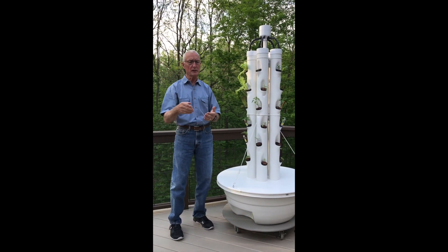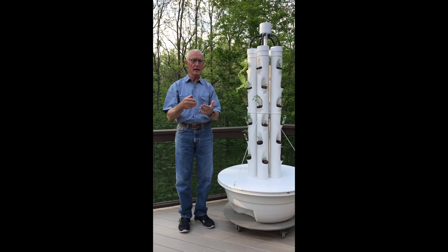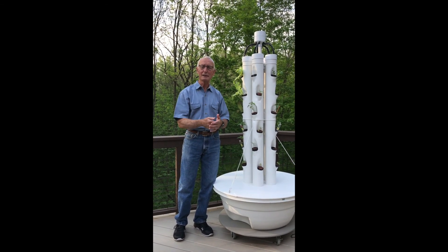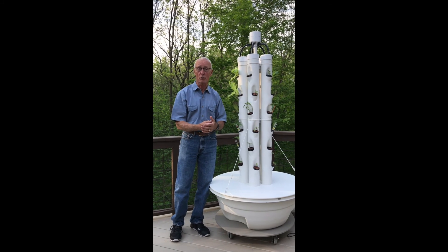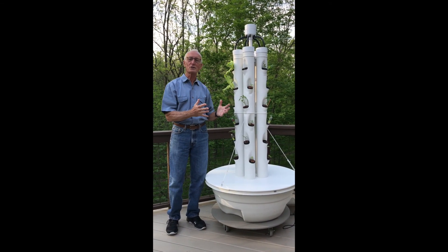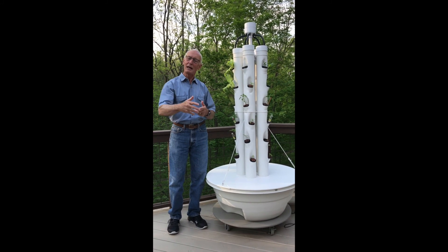You can get the instructions by emailing us at arloas tower garden at yahoo.com. We hope you'll let us know how your tower garden or whatever hydroponics you try works out for you. Thanks so much for watching, and happy gardening.